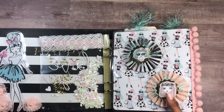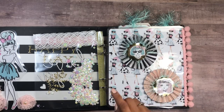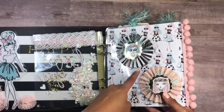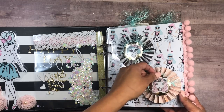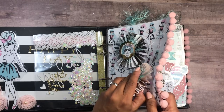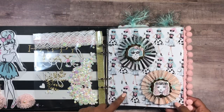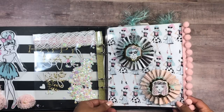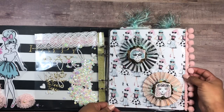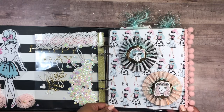Over here I created some paper rosettes. These are easy to make — sometimes time-consuming because I do mine from scratch by scoring — but there are dies out there that make it easier. I have some eyelash trim here, and I added everything using foam dots so it's really easy to take in and out. The page is laminated, so it will be super easy to remove those rosettes. After she takes out all the embellishments, we can use this book as a mini album. I also have some pom-pom trim that I really love.